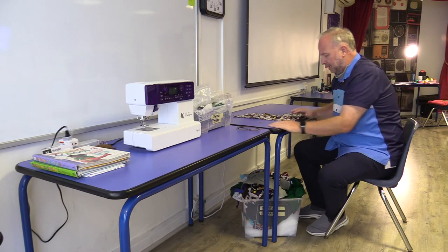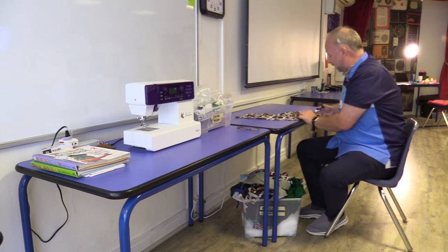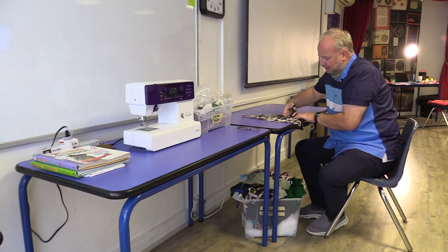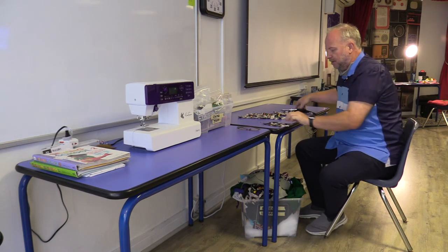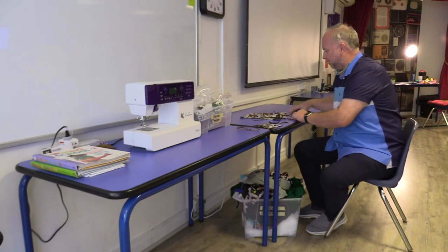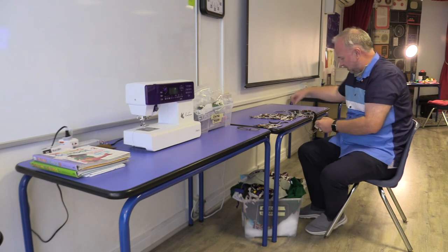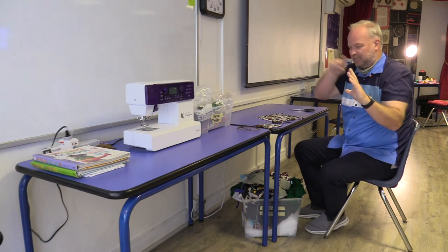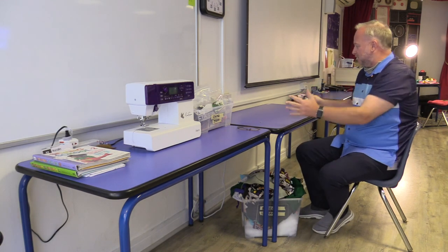Always cut from the edge, never from the middle — even if there's a border, just cut from the edge inward. So I've measured it out, cut in, and got my 10-centimeter by 10-centimeter piece. Now I'll trim off this border to make it more colorful. Look at what's left — you might want to trim those off nice and straight and put them in the small fabric box. Anything smaller than a dinner plate goes in small fabric, so the next person can use it if they need it.